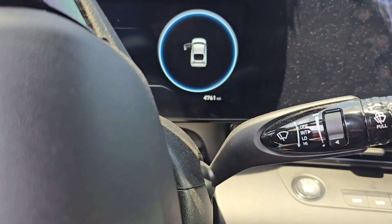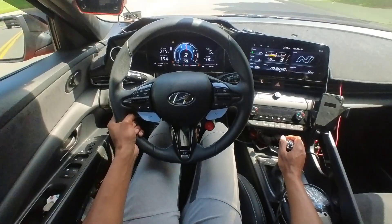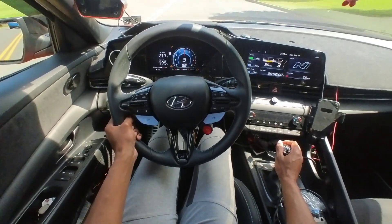This car still has 4,700 miles. A Stage 1 tune is only for those people who just want a little extra power and don't want to worry about octane learning any longer — you want to be ripping like this, hold it there, and go.